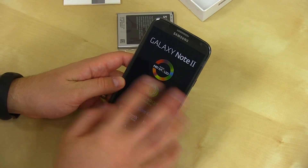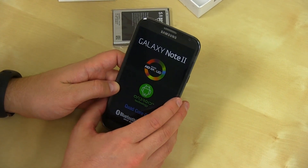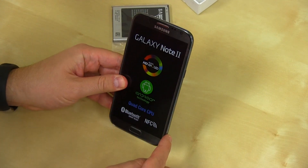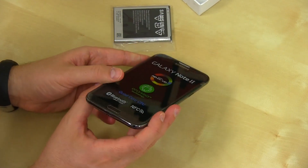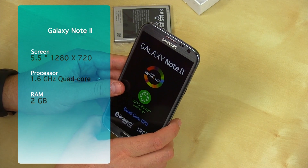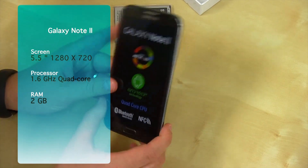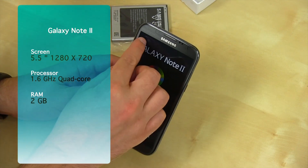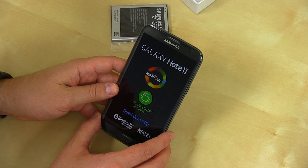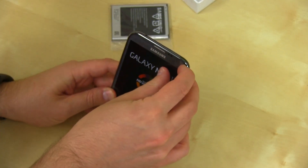Pricing is going to vary depending on when you buy it — unlocked, you're looking at about $750. It's running Android 4.1 Jelly Bean. From a dimension standpoint: 5.9 by 3.1 by a very thin 0.3 inches. It's a little bit longer than the original Galaxy Note, but it's thinner and skinnier. The screen is a 5.55-inch HD Super AMOLED at 1280 by 720, that's 267 ppi, and it's protected by Gorilla Glass 2.